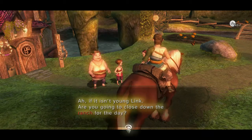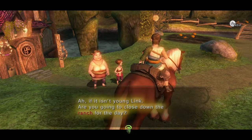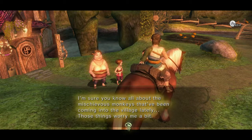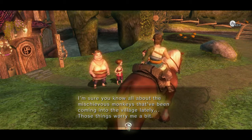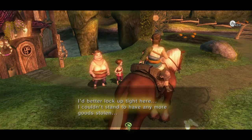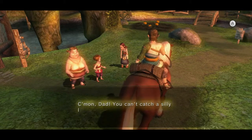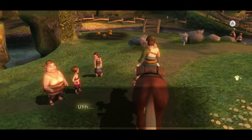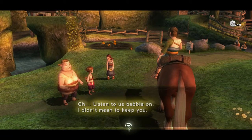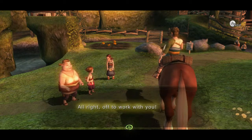Oh cool, I can speak to people on my horse! So what's this? 'Oh if it isn't young Link — are you going to close down the ranch for the day? I just closed the shop myself. You know all about the mischievous monkeys that have been coming into the village lately — those things worry me a bit. I better lock up tight. I couldn't stand to have any more goods stolen.' 'Can't trust that good-for-nothing husband to do anything right!' 'Come on dad, you can't catch a silly little monkey?' 'Well, no, I can't.' What a great family.